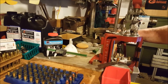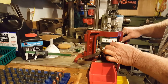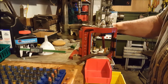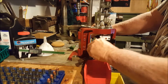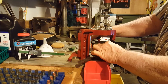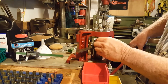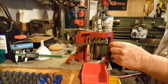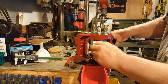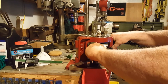I'm doing this reloading on a Hornady Lock and Load AP Press, and we got a malfunction here but I think I can fix it.